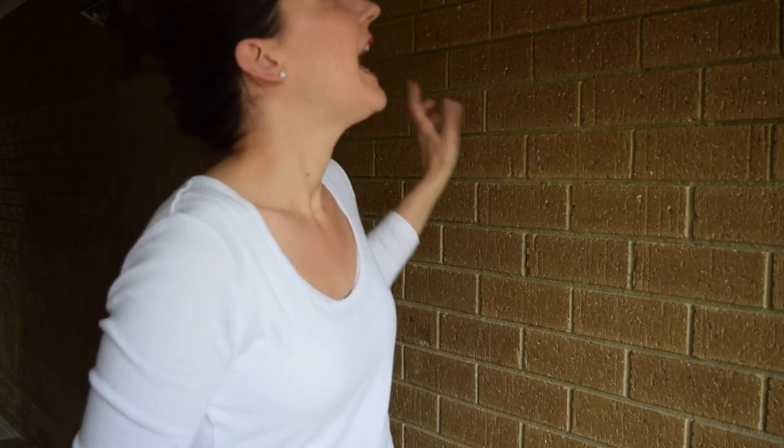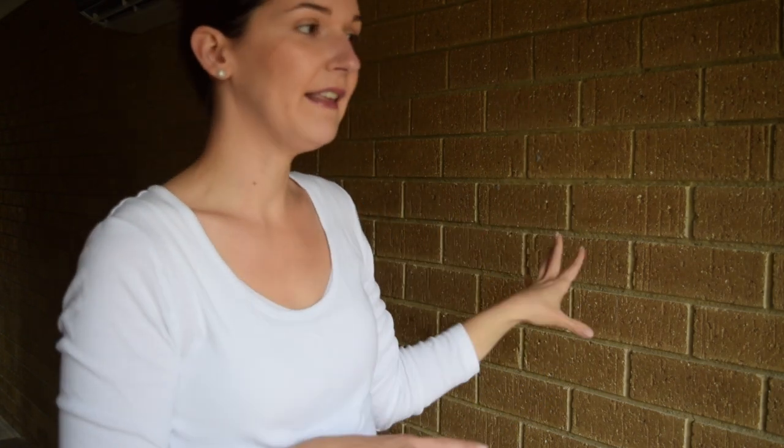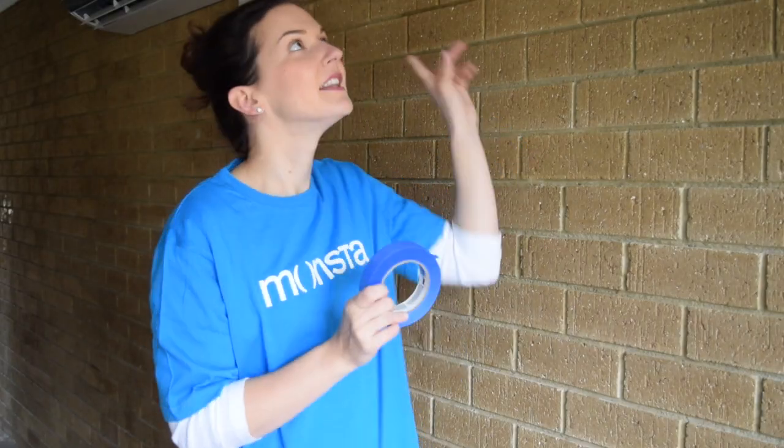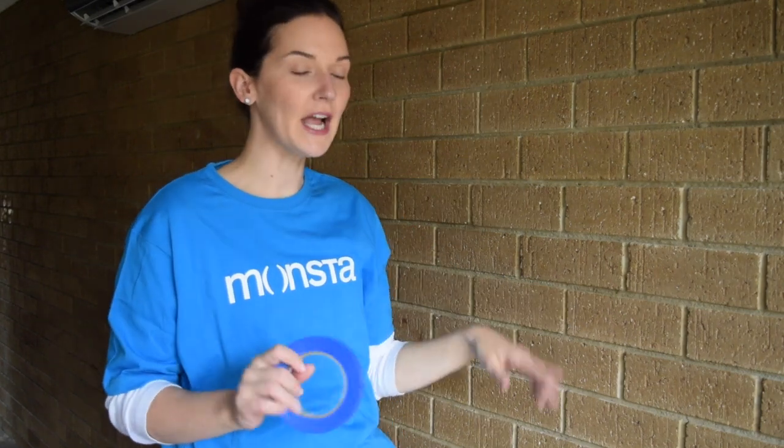To prep brick for painting, it's a good idea to get some sugar soap in warm water and a scrubbing brush, and just scrub the wall down, getting rid of any dirt or anything that could prevent the paint from adhering properly. The next step after we've washed the wall is to masking tape around the ceiling, the edges and the floor, and put down plastic drop sheets so we don't ruin the flooring.